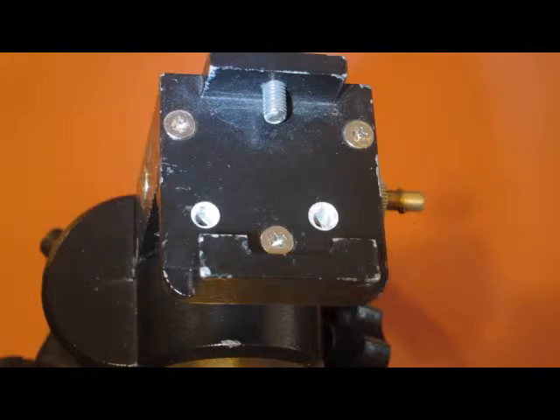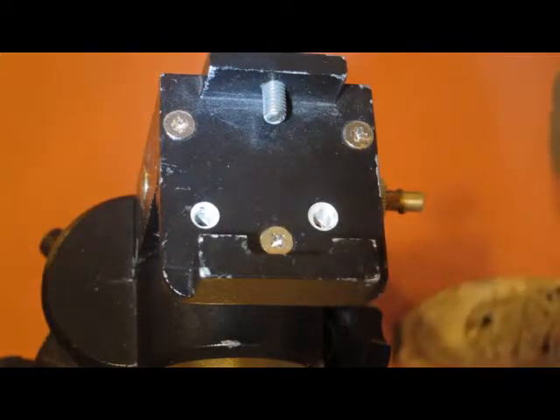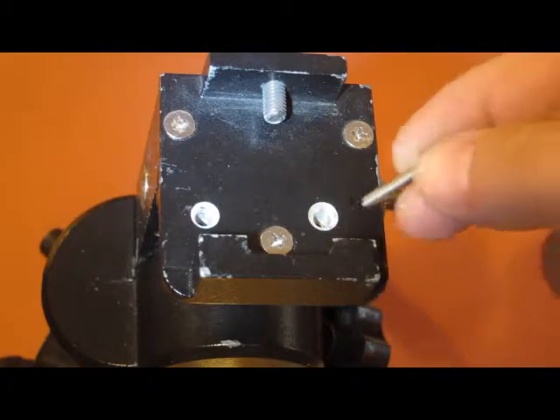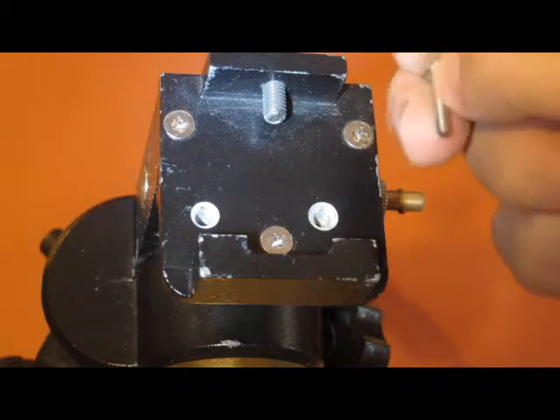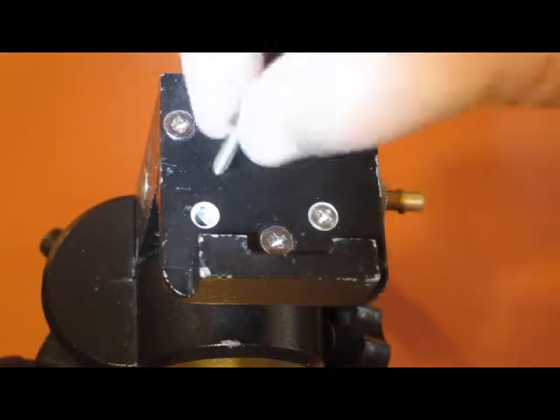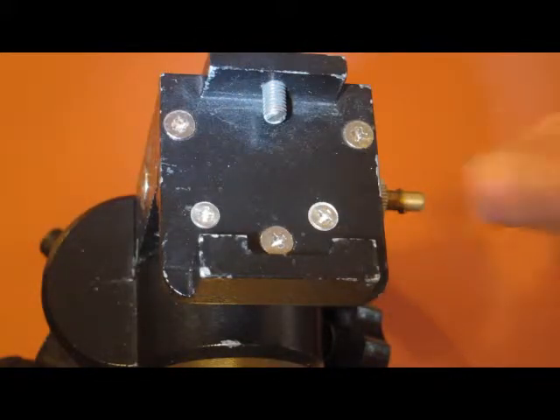Drill it out by hand, try to make sure it's nice and straight, then countersink the holes until the two number 6 by 32, three-quarter inch screws drop in and become flush with the surface so they won't interfere with the dovetails for your telescopes.